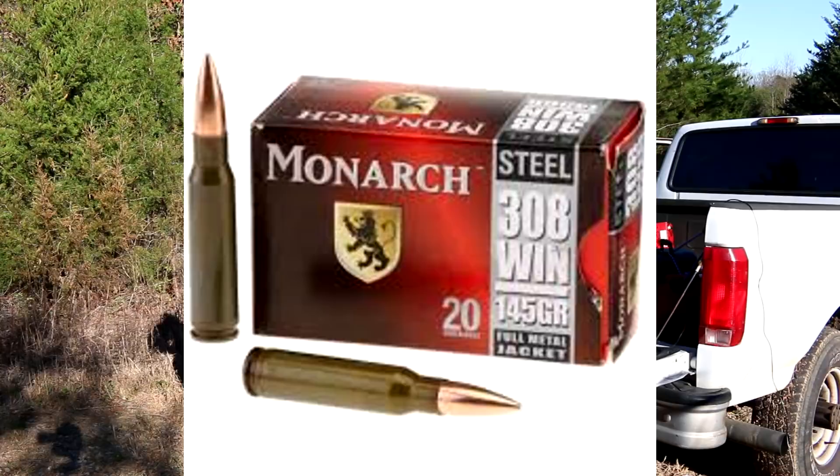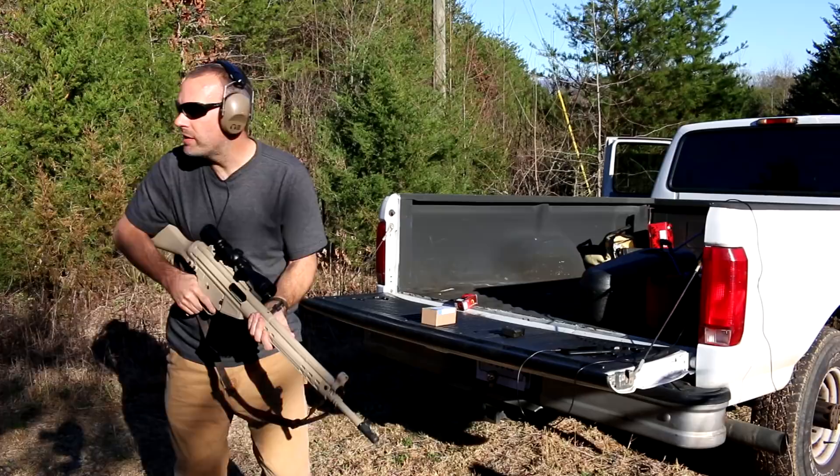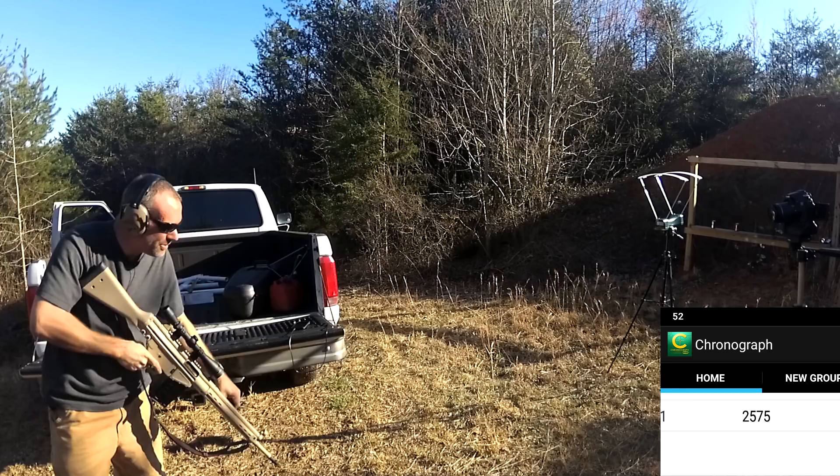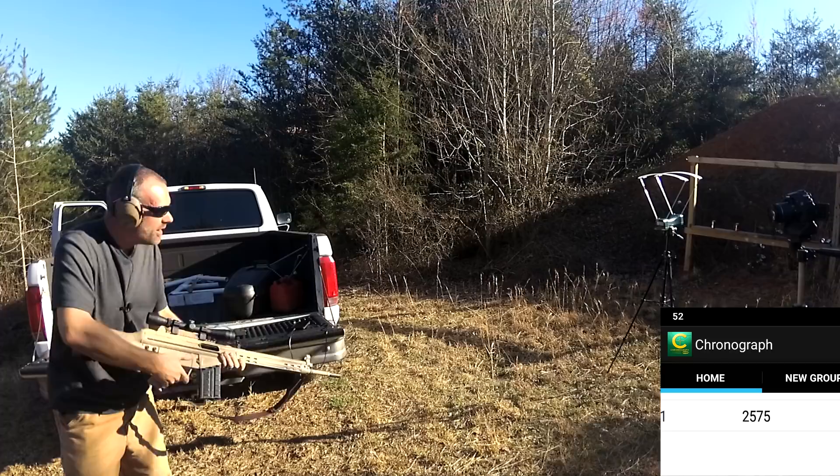I believe I have all my cameras ready to go. This thing shoots so well. Two thousand five hundred and seventy-five feet per second. Now, the blue ammo.